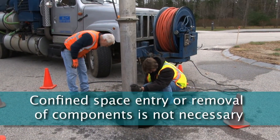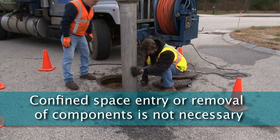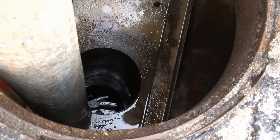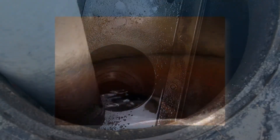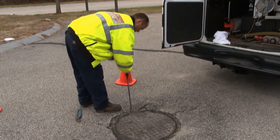Entry into the treatment system or removal of the internal components is not necessary for inspections and clean-outs, so safety concerns related to confined space entry are avoided. Access to the storage regions for inspections and removing pollutants is possible from the surface through standard manhole covers.